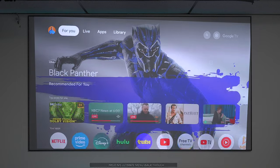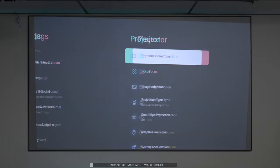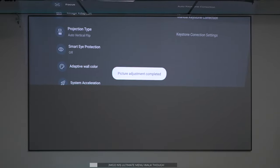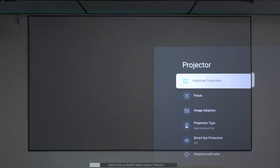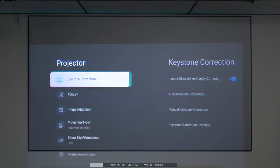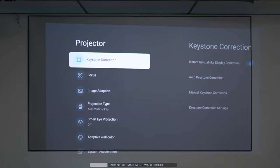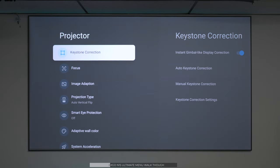When you get a projector like this, the first thing you want to do is go into settings to line up the projector with the screen. This projector has an axis system so you can move it side to side and up and down to match it with your screen. One of the great features is that the JMGO is designed to automatically keystone depending on where you locate it. Since I'm using a screen, I need to do some manual settings, but as you can see, it lines itself up no problem. I can turn off the instant correction for a fixed setup.